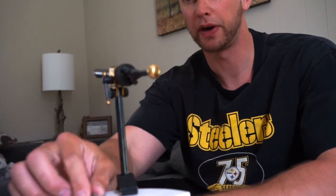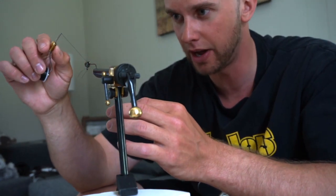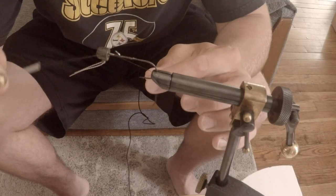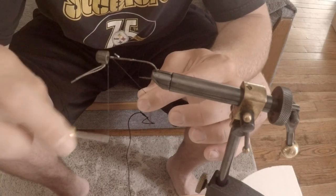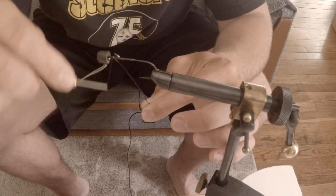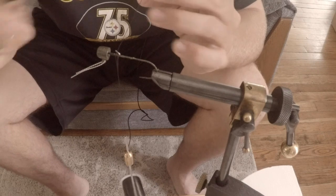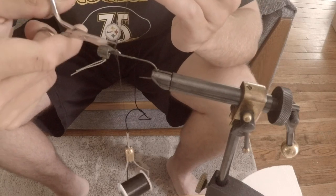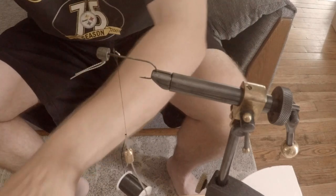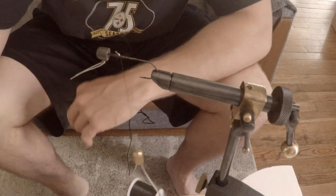The first thing I'm going to do is put my hook in my vise, like this. Once you have your bobbin loaded with the thread color of your choice, you're going to start this hair jig with what's called a jam knot. Basically, I'm going to take the bobbin, make a few wraps, and then cover up that tag end so it's nice and secure. Then I'll take my fly tying scissors and trim that tag end, make a few more wraps to neaten it up, and you're good to go.